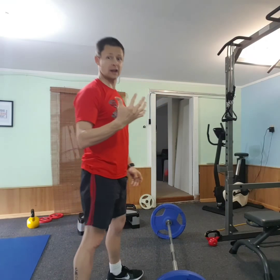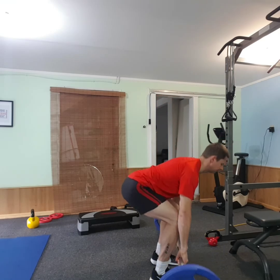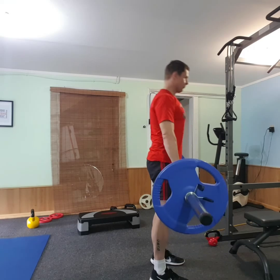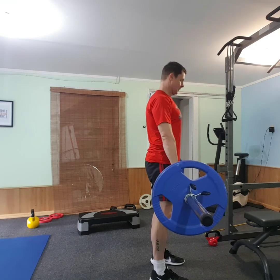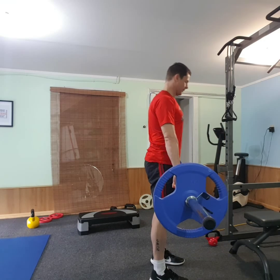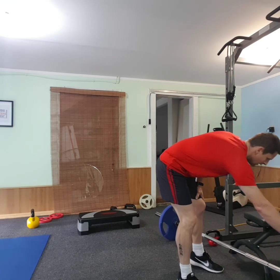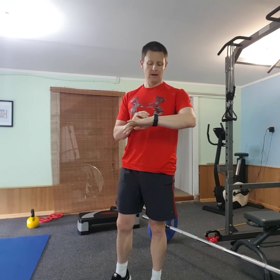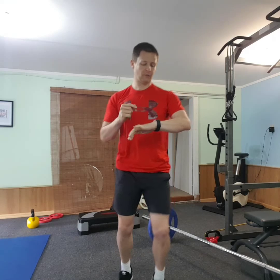Alright, so set up. First exercise is going to be deadlifts — eight reps. Done the eight reps of that. Now I'm going to do 40 seconds of high knees. I'll wait until it gets to the clock — three, two, one — 40 seconds. Twenty seconds left. Ten seconds.